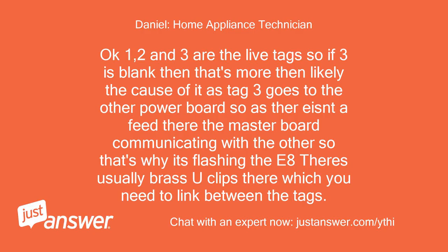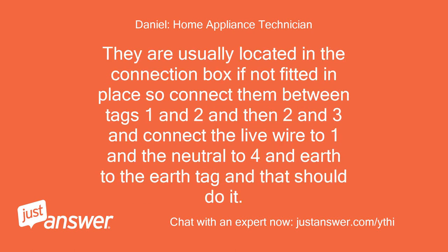Okay, 1, 2 and 3 are the live tags, so if 3 is blank then that's more than likely the cause — tag 3 goes to the other power board, so with no feed there the master board can't communicate with the other, which is why it's flashing E8. There are usually brass eclipse links which you need to connect between the tags. They are usually located in the connection box if not already fitted — connect them between tags 1 and 2, then 2 and 3, connect the live wire to 1, neutral to 4, and earth to the earth tag, and that should do it.